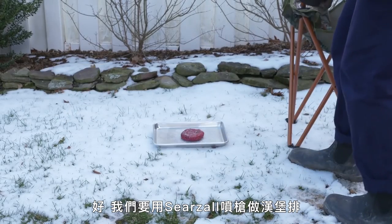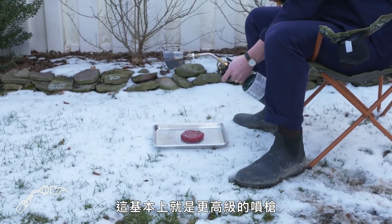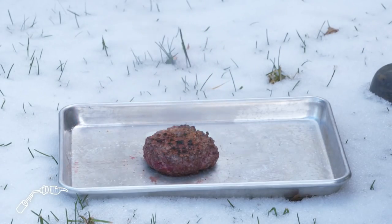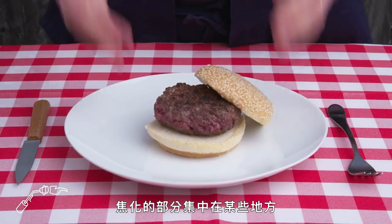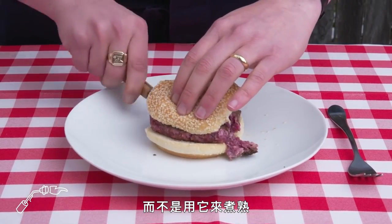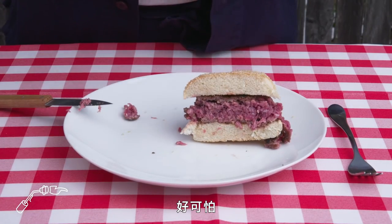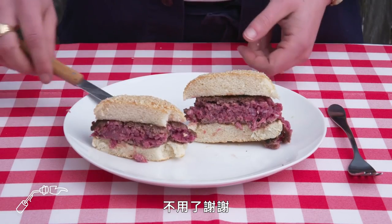Searzall burger. We're going to cook this patty with a searzall, which is basically just a fancied-up blowtorch. The browning is kind of concentrated in a few areas—we've got some charred, burned bits. The searzall is really more for finishing already cooked things than cooking them through. The inside is pretty raw. It's too rare for me, it's cold in the middle. No thanks. This seems like a good time to head back into the kitchen.